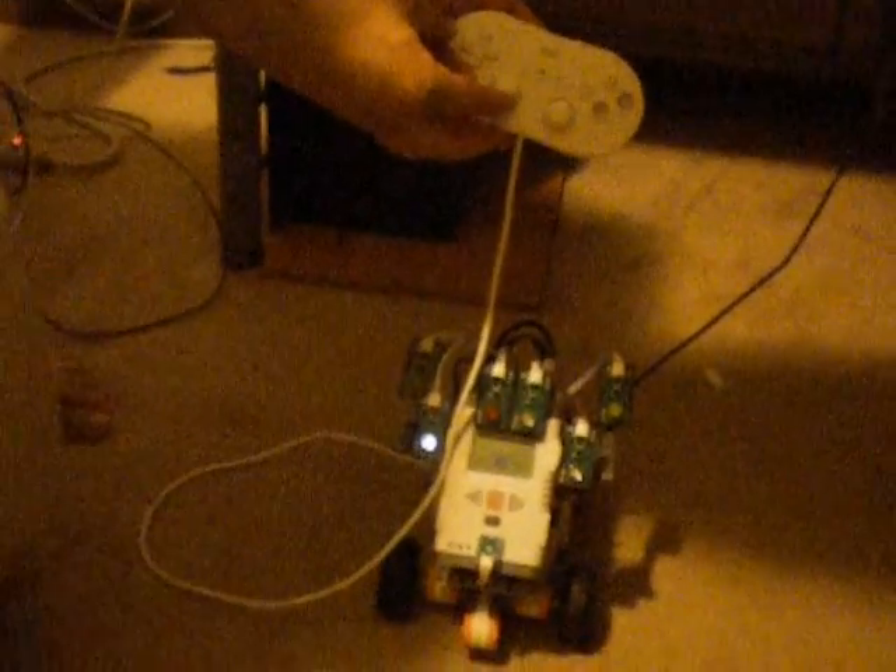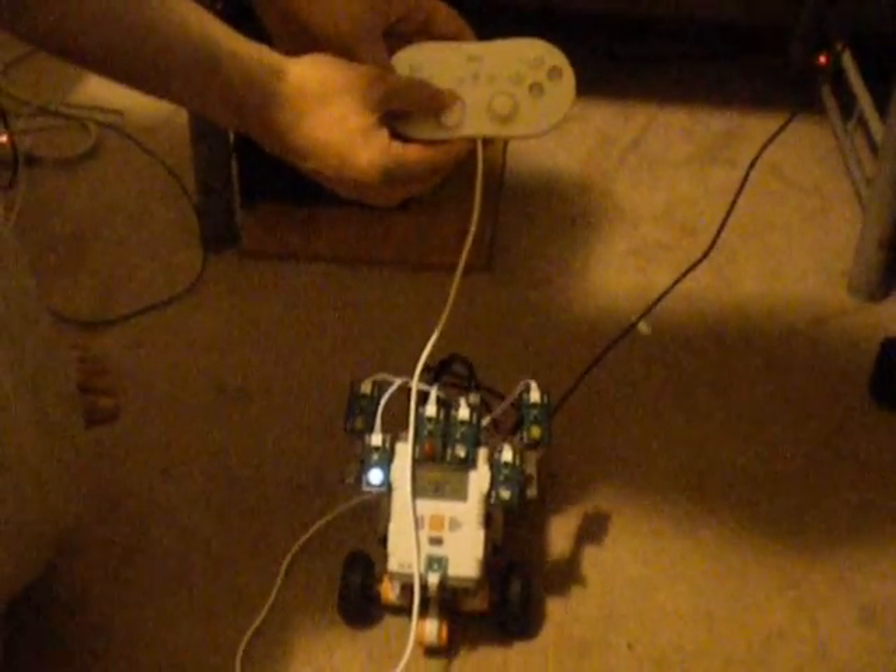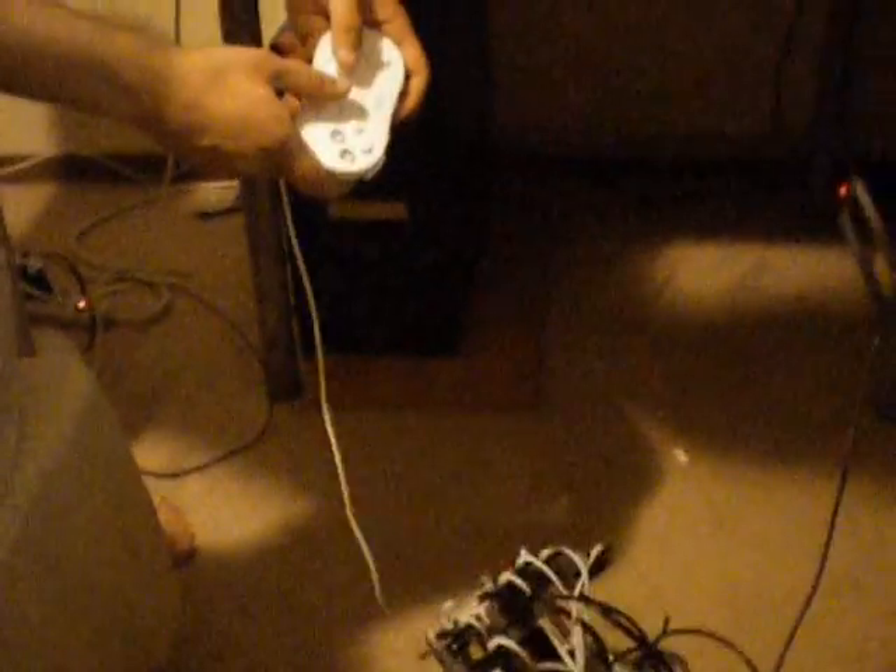The Wii controller uses analog, so it measures how much you're pushing and it goes to that speed. So as you can see, if I pull all the way or a little, it does it to the analog. It also turns the same way — a little bit of turning is only a little bit, and a lot is a lot.